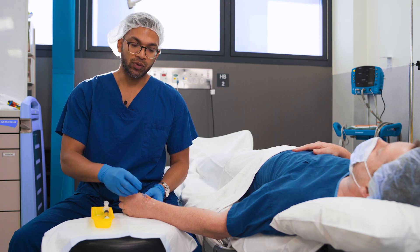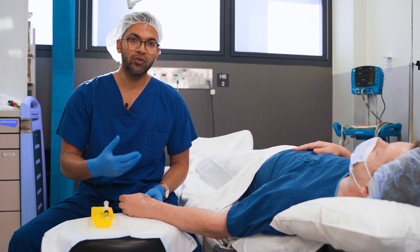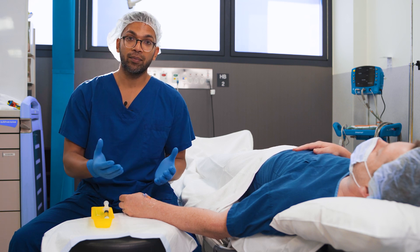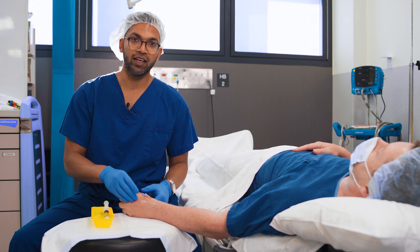A couple of really obvious things as well: when you're advancing the cannula it advances very smoothly, there's no resistance, and there's no tethering of the skin. If all of those things are happening with no issue at all, you can know with a lot of confidence that you're in the vein.